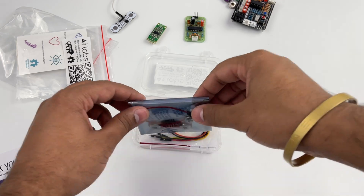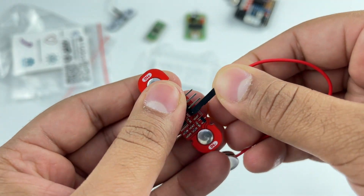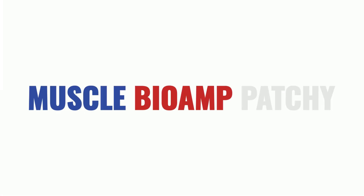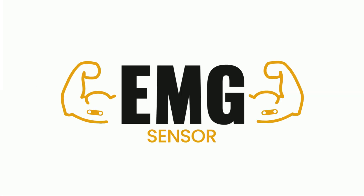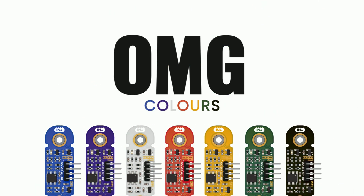In this anti-static bag you will see the Muscle Biome Patchy and a matching reference cable. Muscle Biome Patchy is a beautiful EMG sensor available in seven amazing colors, and you can get all of them to add an amazing look to your next EMG-based HCI project.